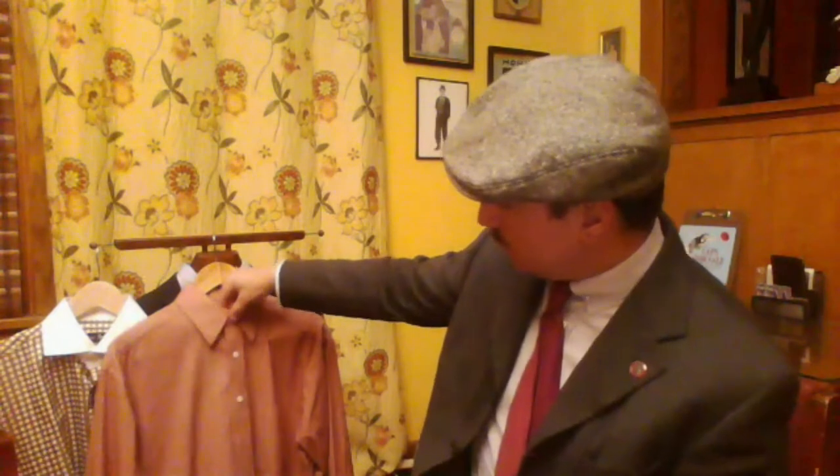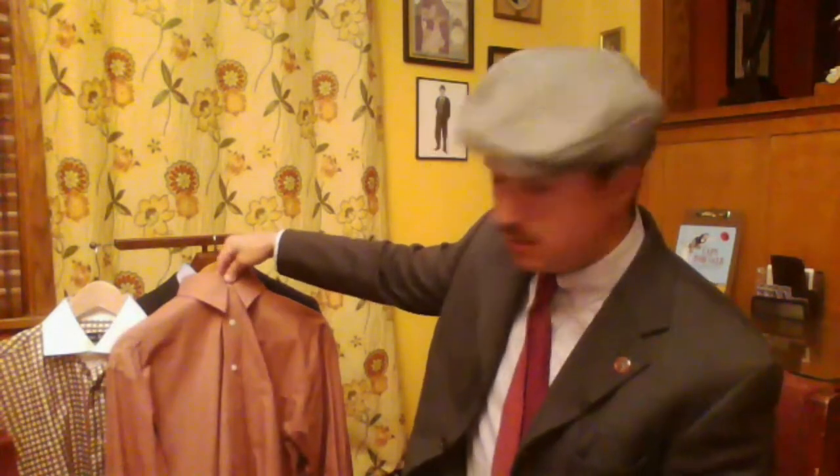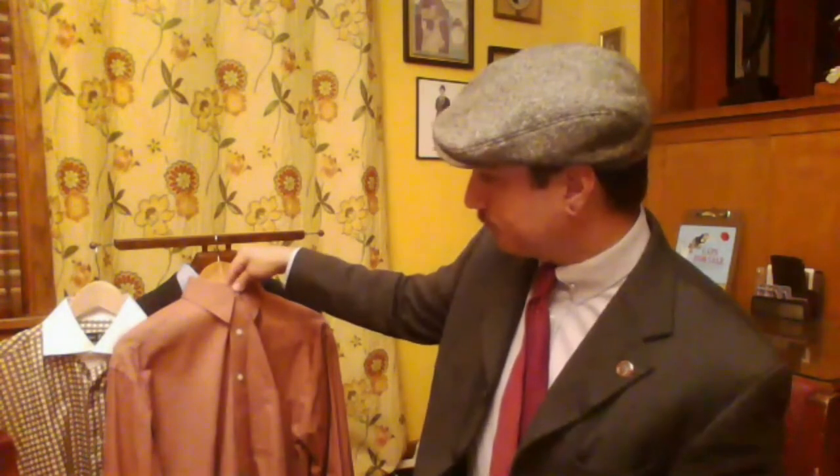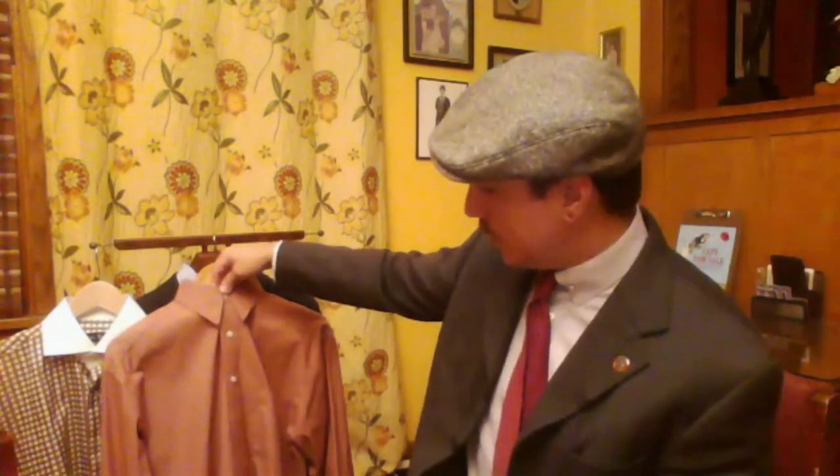Take your thumb and forefinger on the top button, pull it out and lift it up. What this does is show how the collar is going to sit on your frame. Because the hanger itself is so flat you don't get the appropriate dimension, and doing this shows what it would look like if you were wearing it.